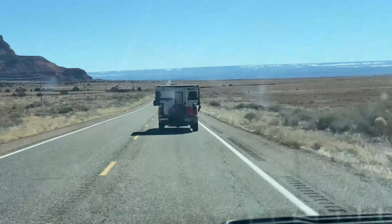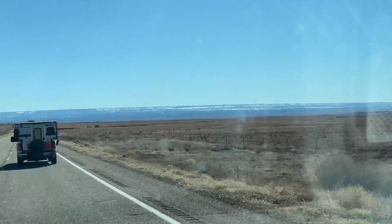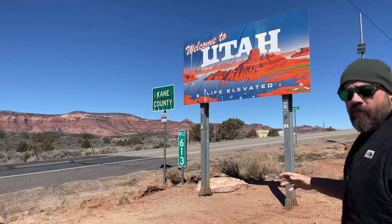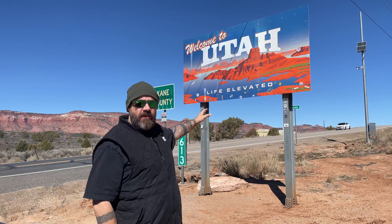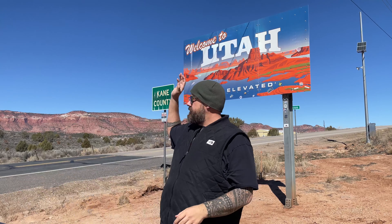Not only does this guy have a really cool camper trailer, but off in the distance you can actually see the Grand Canyon over there. Welcome to the land of the Giants — just to the south is Fredonia, Arizona, and to the north is Kanab, Utah. These mountains, mesas, and cliffs to the east are full of legends of giants — some of them 14 feet tall, some 20, 30, even 40 feet tall.